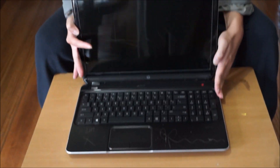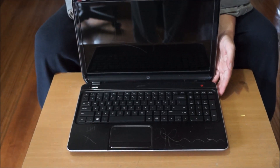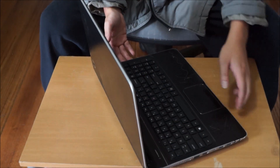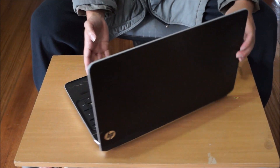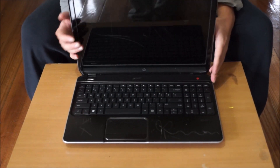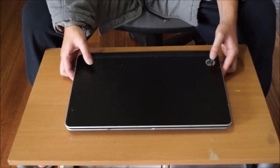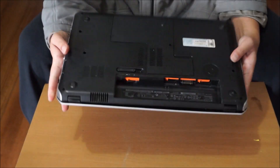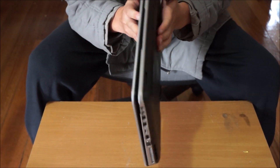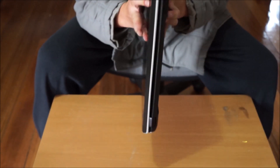Here we have an HP DV6 7000 series — my specific laptop is the 7028TX. We're going to open it up and explore the inside. My laptop is a bit scratched and ugly, but its only purpose is disassembly so it doesn't really matter. We're going to put the laptop on something soft so you don't damage or scratch it.